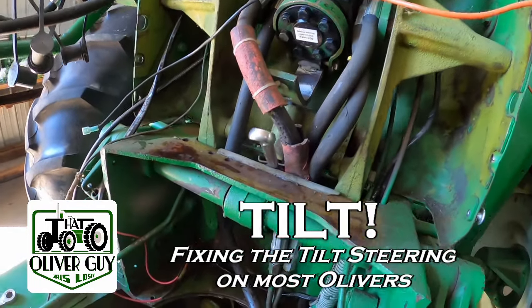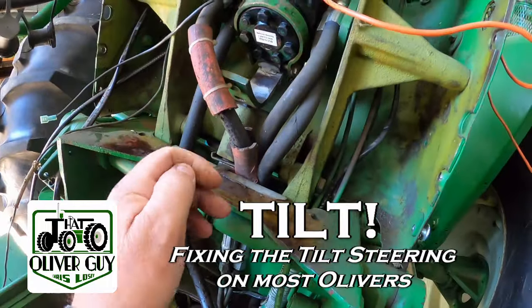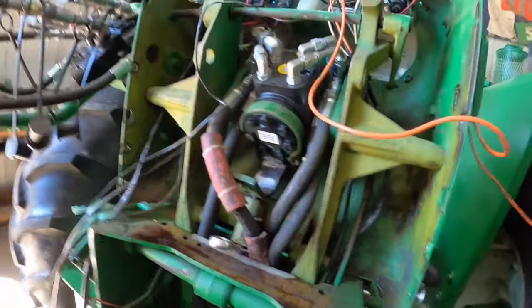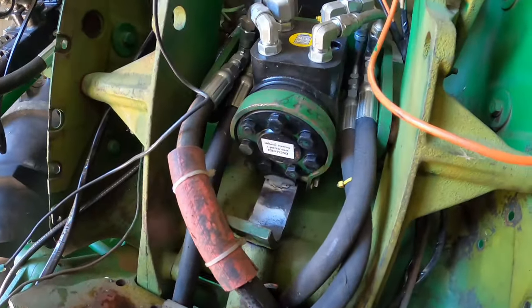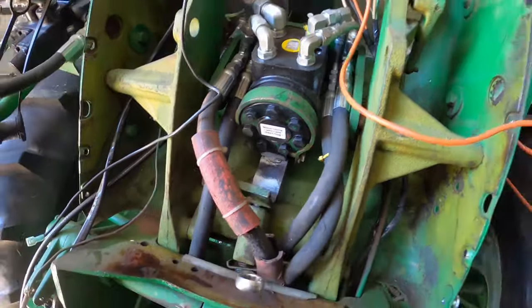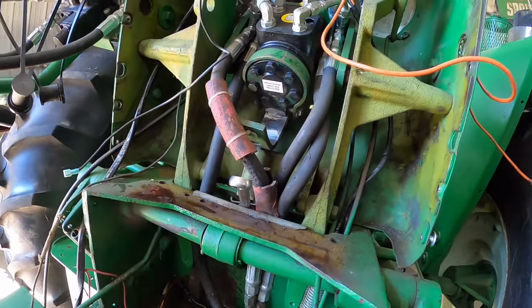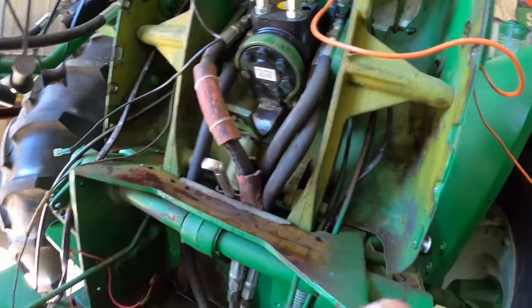So you can't get your tilt steering to work? Well, this one works but I want to adjust it a little. This is Alan's tractor. In order to get things close, the peg needs to come up a little bit for that hole so I don't get that wiggle, and it's not too tough especially with things out of the way.